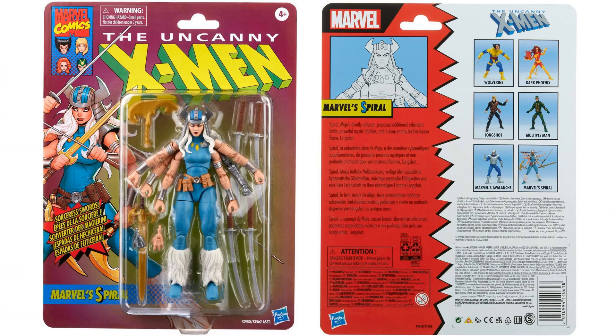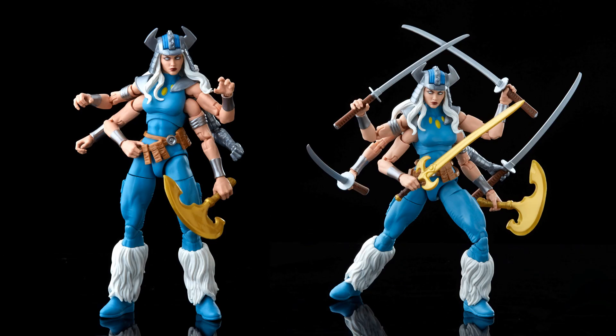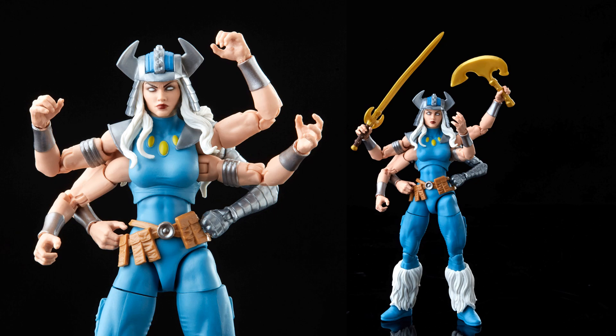Let's start with the X-Men wave. We get the Uncanny X-Men Spiral figure — you can see the other five figures on the card back, so six figures total in this wave. Spiral definitely needed an upgrade; she had a Hasbro figure way back as a Target exclusive from the Red Hulk Build-a-Figure wave. This new one is a huge improvement — every arm has swords, the hands have four fingers each, a great helmet, and white eyes. Beautiful figure and a much-needed improvement.